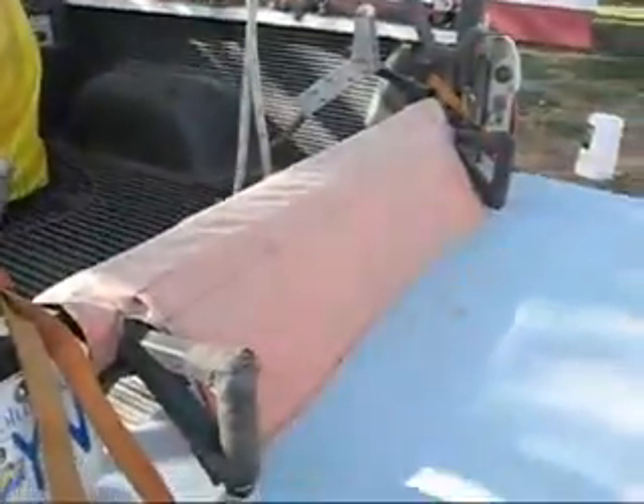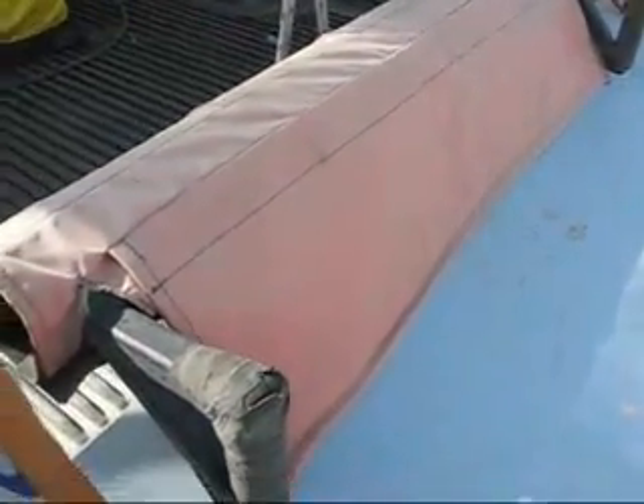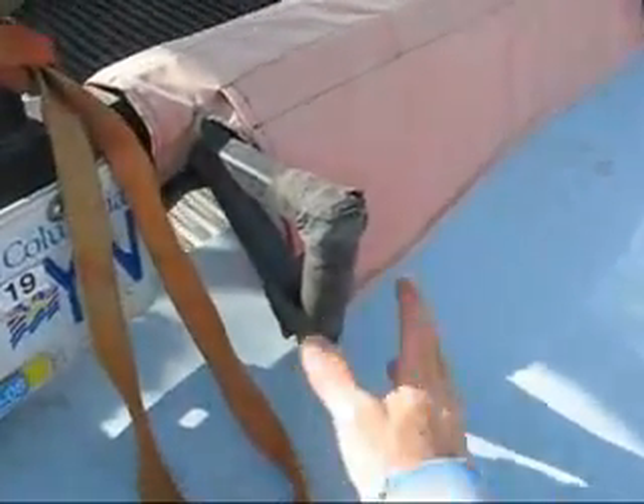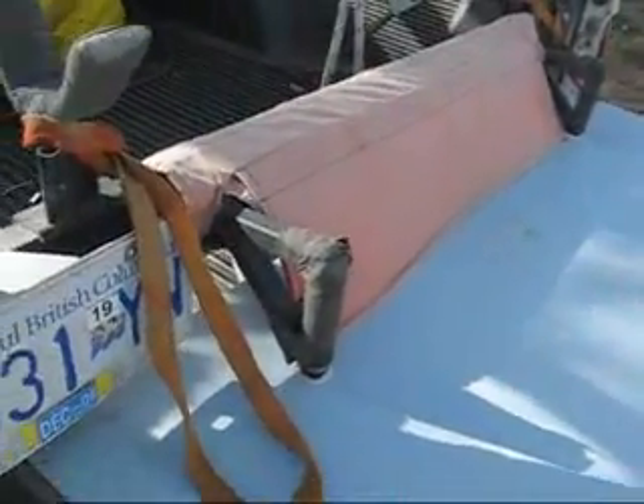Down here in the center, this has been tarped over to prevent anybody from running their tow line underneath the cross bridge, which joins the two cradles. You've got these two bumper pads on each side so that when you get up on the deck you're not going to end up rolling past and getting underneath the support brackets.